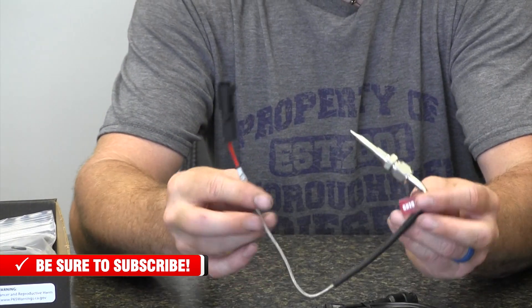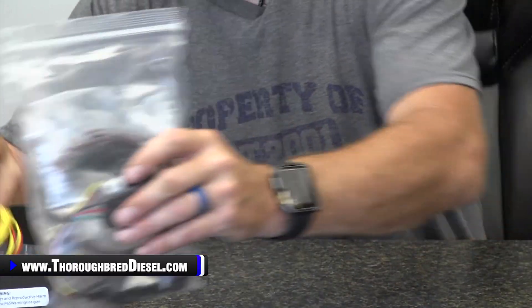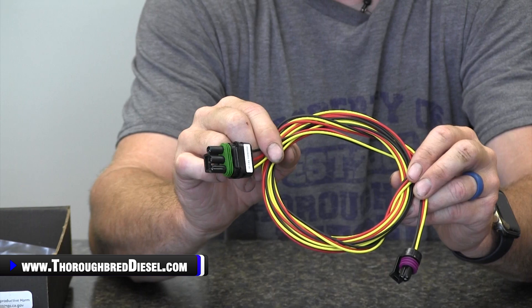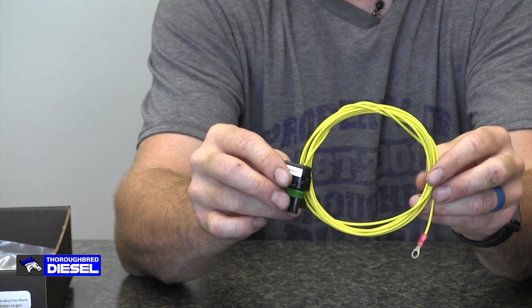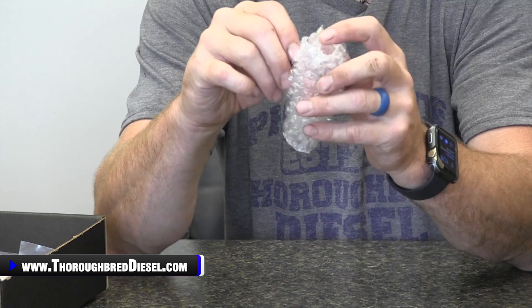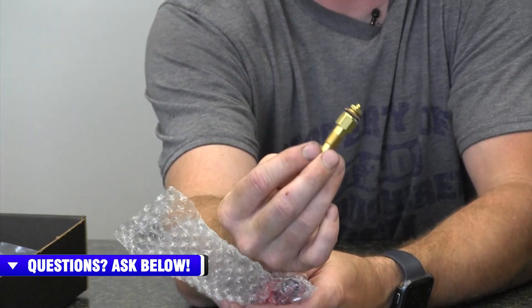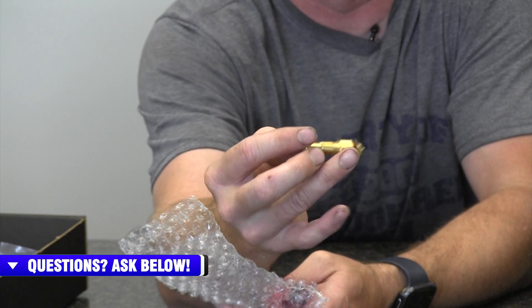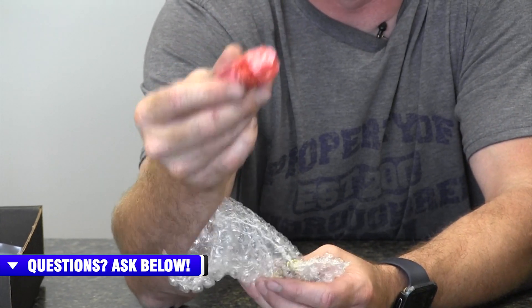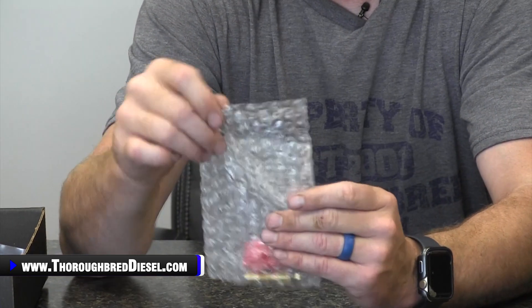You get the EGT probe as well — this is 1/8-27 MPT when you drill and tap that into your manifold. This is the wiring harness that goes to the pressure sensor, your 0 to 100 PSI pressure sensor. And then you have the wiring harness — this yellow single wire — that goes to your temperature sensor. In this little packet will be the temperature sensor bung, which is again a 1/8 by 27 MPT sensor bung. If you've got a transmission pan or differential cover that will accept that and is already pre-drilled and tapped, that's a really nice addition. And then you have your pressure sensor — this is 1/8-27 MPT as well, and it can be used for lift pump pressure or boost pressure, whatever you choose.